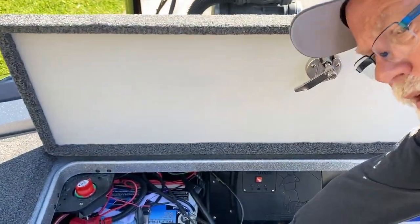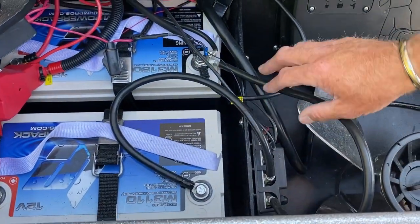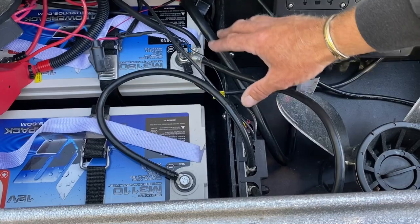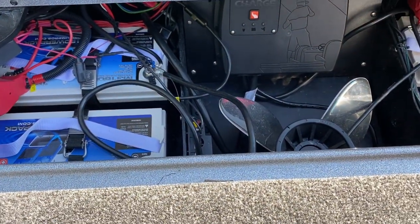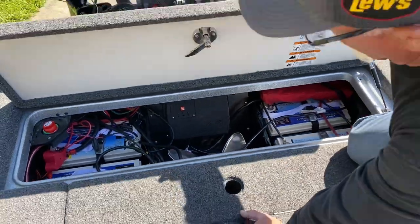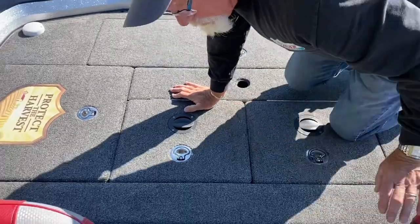Something else I do to help with charging is I run a negative bus bar right here. I take a lot of the negative grounds and hook them onto there instead of having 14 wires stacked up on top of each other. It just makes everything a whole lot better, makes it charge a whole lot better, and the longevity of everything is good.